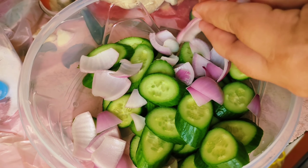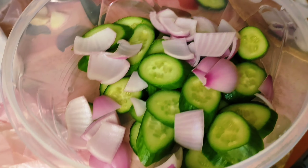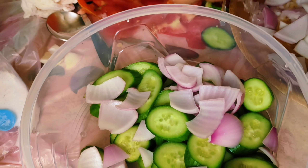After the cucumber, we're going to add the onions to the salad. And after this, we're also going to add the white cabbage. Then we're going to go back to our recipe.